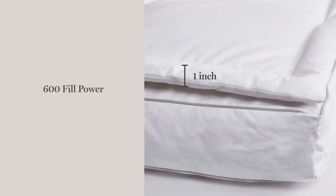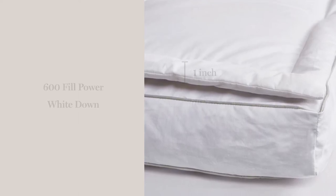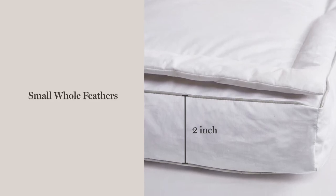The 1-inch pillow top is filled with 600 fill power white down that you'll sink into. The base layer is 2 inches thick and filled with small hole feathers to provide extra support.